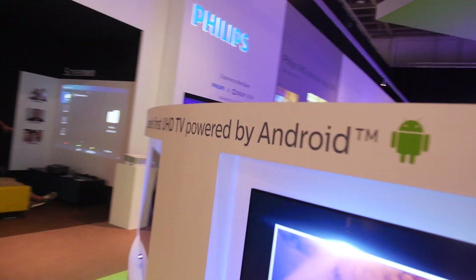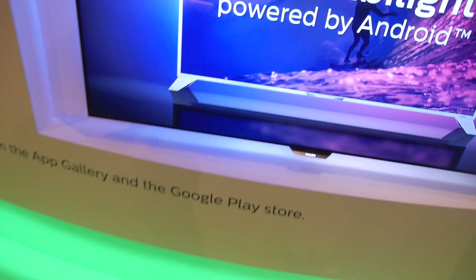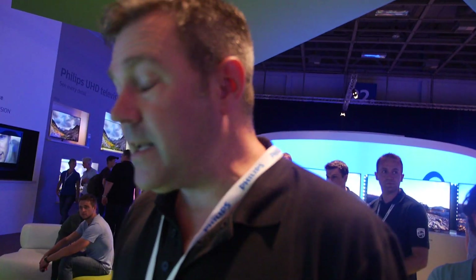At the Philips booth, James Bevan from OnLive explains that for the first time, the OnLive app is available manufactured inside a TV set. Philips is making a bunch of TVs powered by Android, including Ultra HD models, with OnLive built directly into the TV.